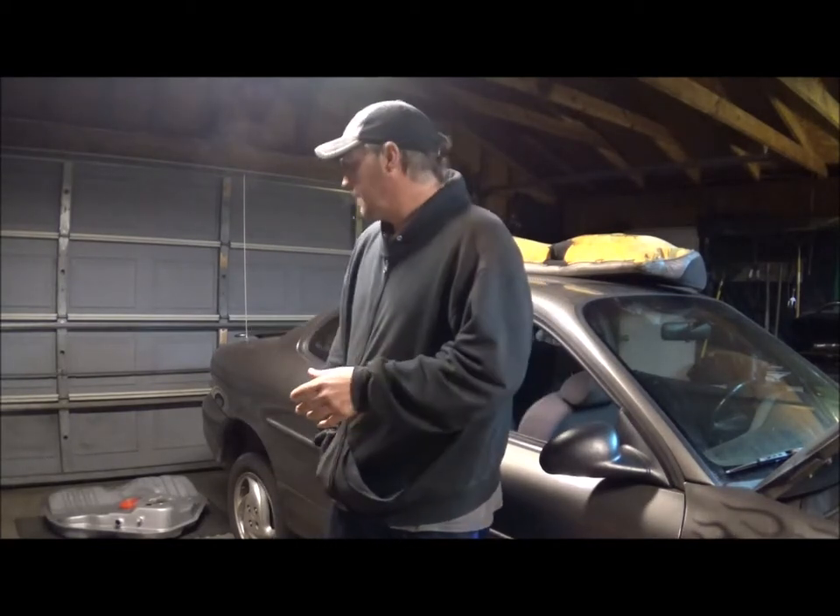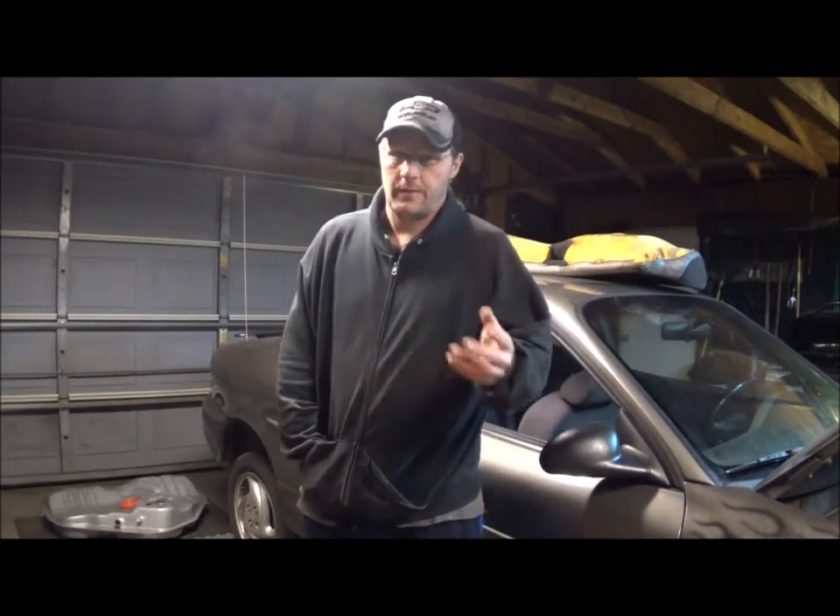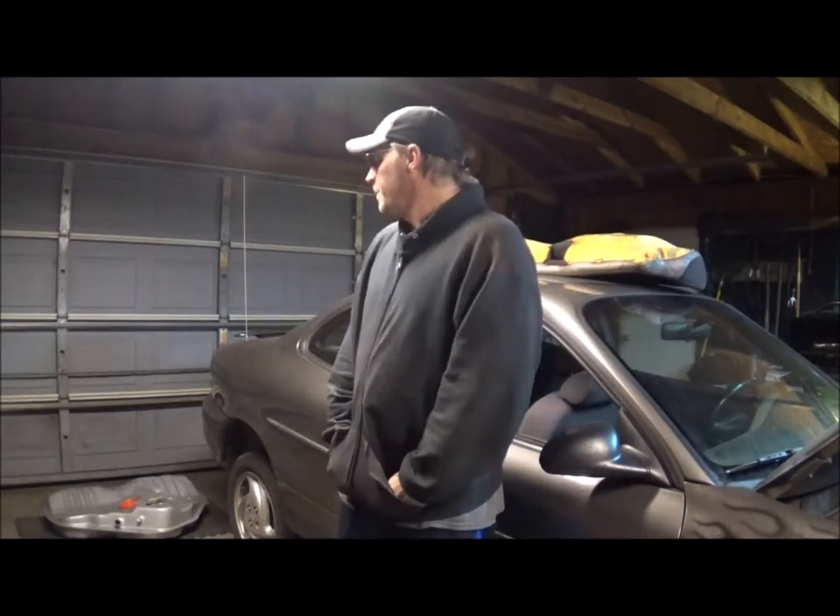My vehicle is a 01 Escort ZX2. The reason I went ahead and got a new tank was the simple fact that any tank I would've gotten from a parts yard would've had a hole in it — part of the fire code — but also, what's the point in buying another rusted gas tank when you don't know how long it's going to last, especially for a vehicle you're not going to get rid of in a few months, because I actually plan on keeping it running.